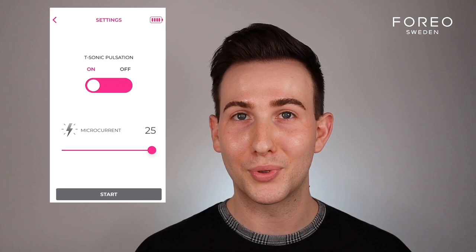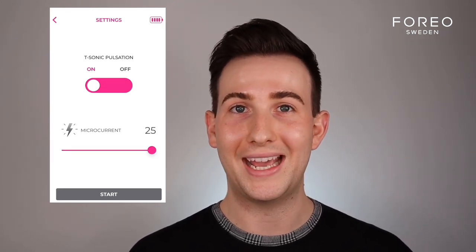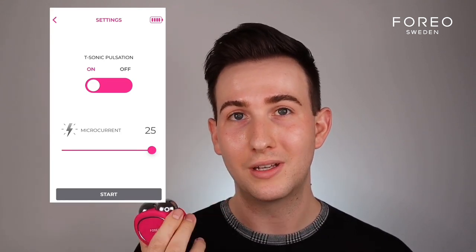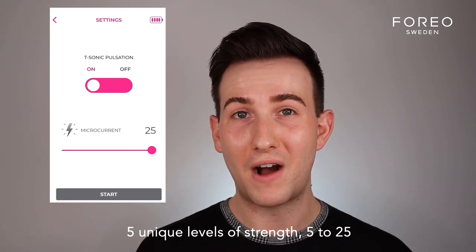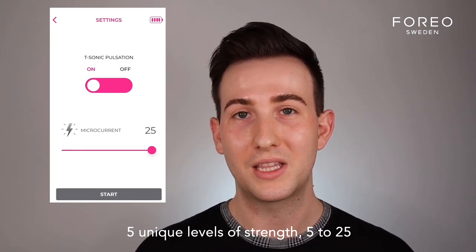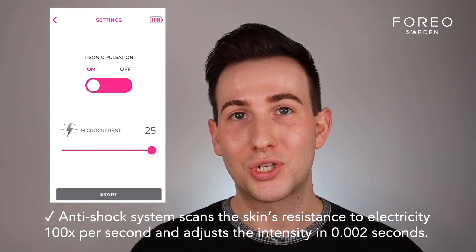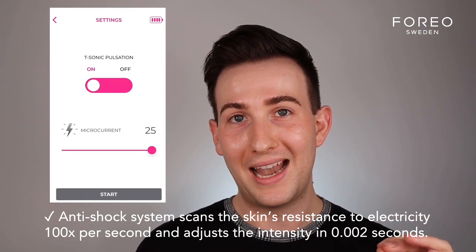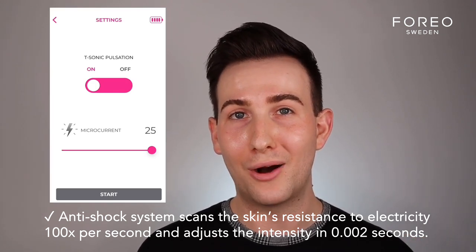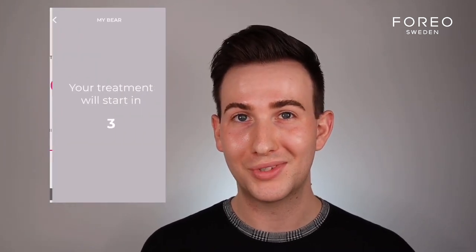Here you can decide if you'd like the T-Sonic pulsations on or off — trust me, you want it on. For microcurrent, you actually have five choices with the Bear, and that's what makes it so powerful. Each level is signified as five in Foreo language, so 25 being the most powerful, which is what we're going for today. The benefit of this device is that it has the anti-shock system, which scans the skin and ensures you're getting the optimum level of microcurrent as deep into the skin as possible, but without that shocking feel. Pretty shocking, right? So when you're ready, click Start.